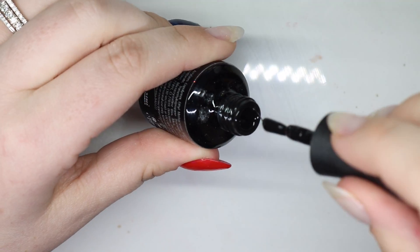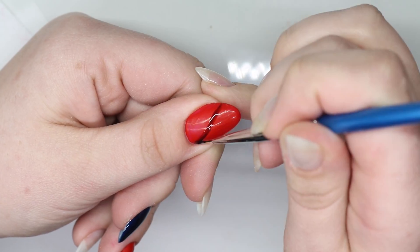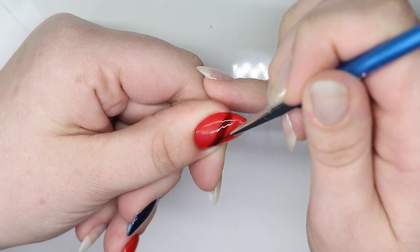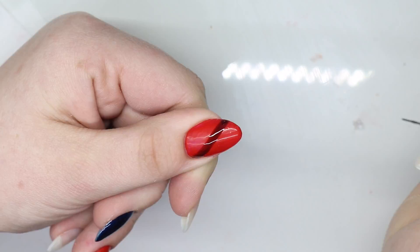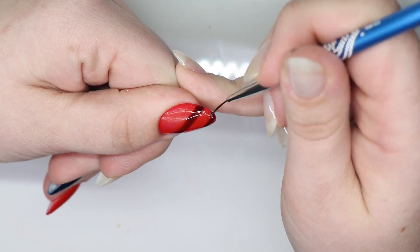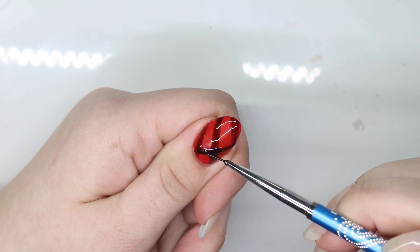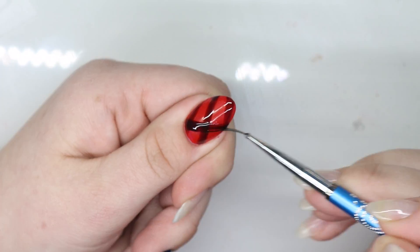Coming in with Madame Glam's perfect black and just grabbing a top coat to create a glass black — a see-through black. For the plaid, I'll do one direction with that glass black and then come back over it in the other direction, so where the black overlaps it will be darker. I touch it up just a little bit more to create that dimension.